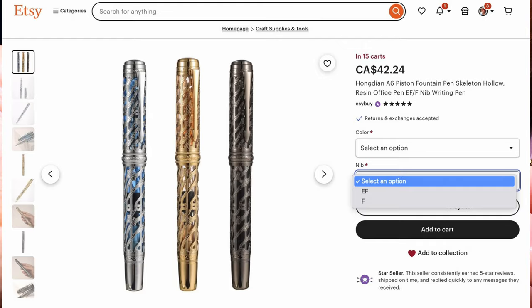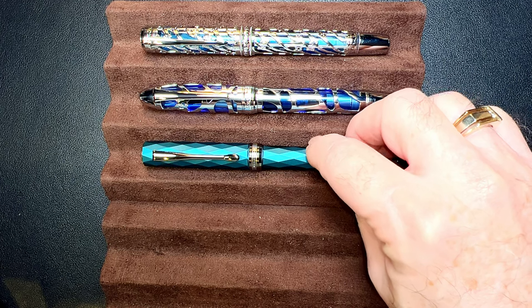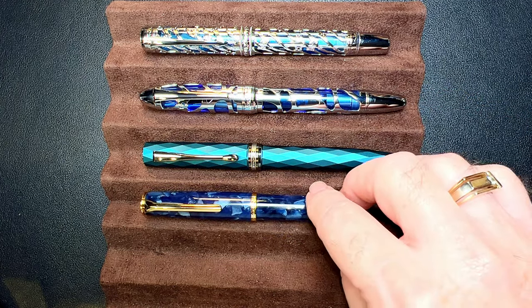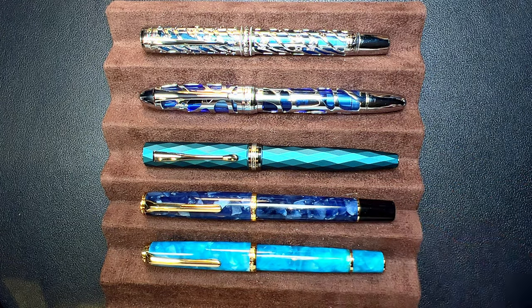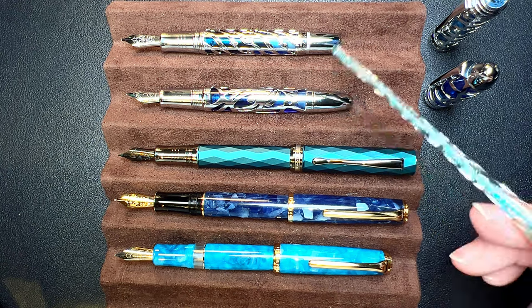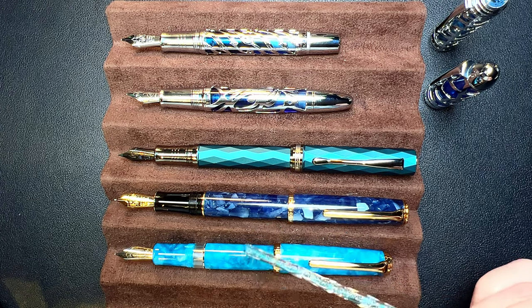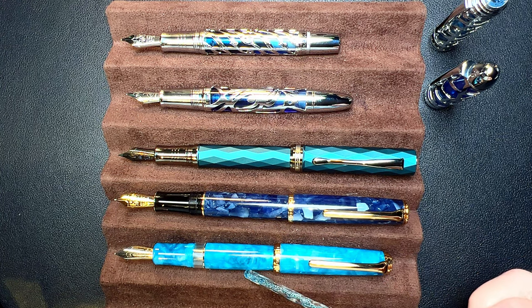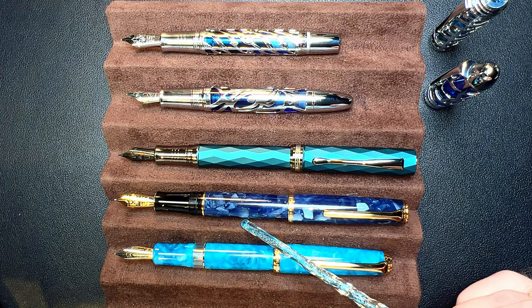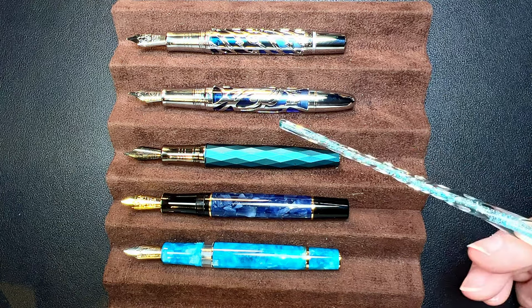Here is the Hongdian A6 skeleton piston filler alongside an Asvine P80 skeleton piston filler, a Hongdian N11 blue rhombus cartridge/converter, a Hongdian N12 acrylic piston filler, and a Hongdian N1S acrylic piston filler. I don't post the A6 or the P80 as they really don't post at all. The N11 is a little long and unstable posted, whereas the N12 and N1S post very nicely. Unposted they're all plenty long enough to write with comfortably.